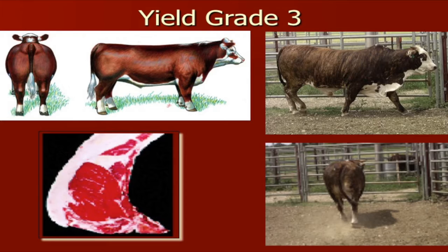When we get to a yield grade 3, another example — not as heavy-muscled, a little flatter-muscled type. You can see this in the F1 Brahman Hereford steer, but certainly putting on more condition and more fat, especially behind the ribs on this particular calf.